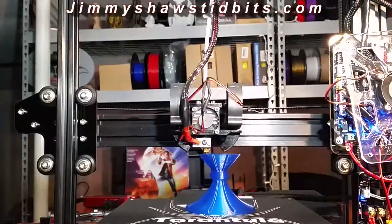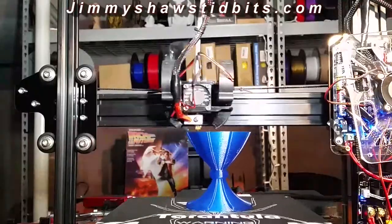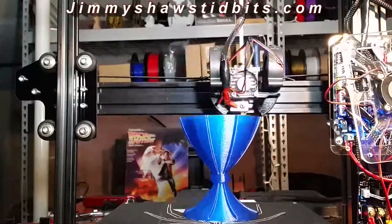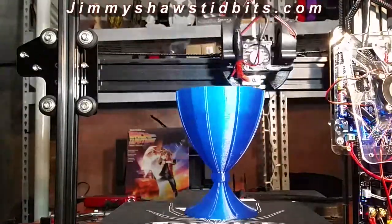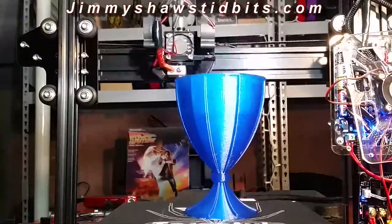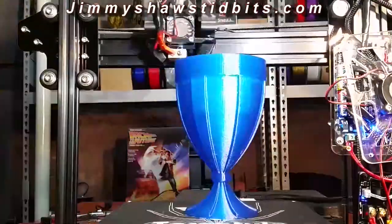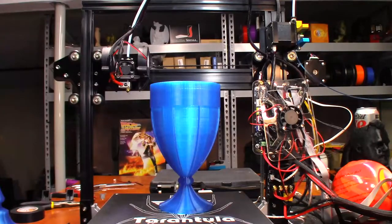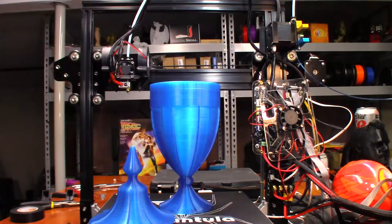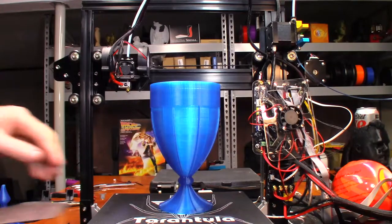Time-lapse done. This is just insane, but the printer handled it with no issues at all.